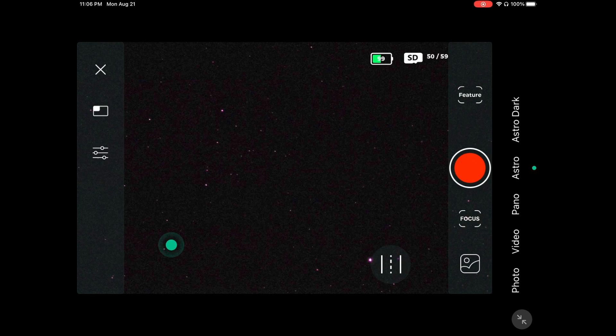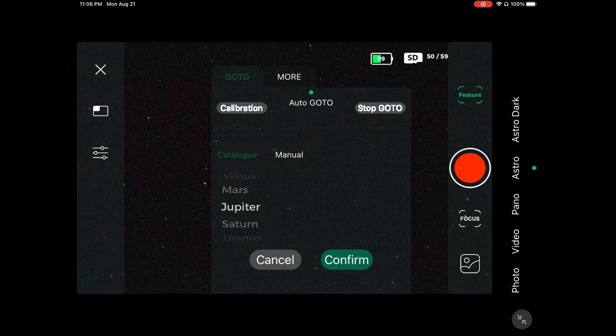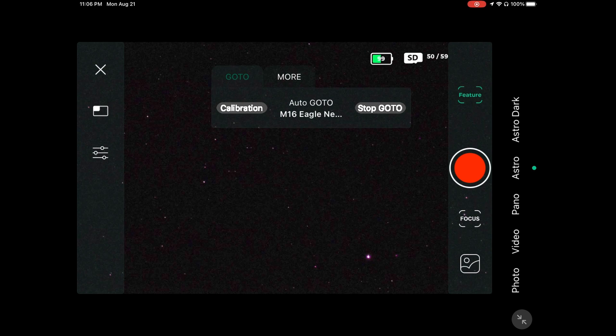Now we'll press the feature button and try to find an object in tonight's sky that doesn't have anything blocking the view. We're scrolling through and we're going to try the Eagle Nebula to see if anything is blocking that.